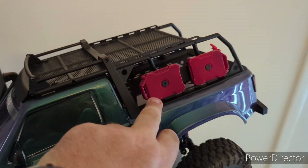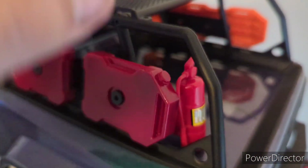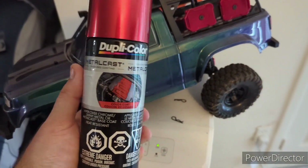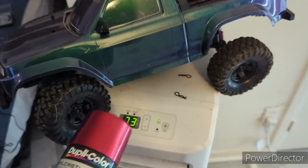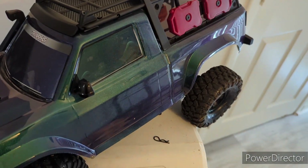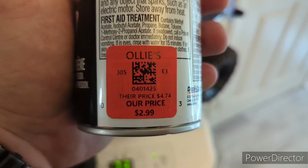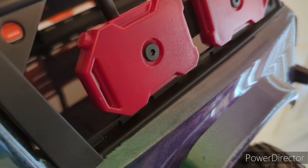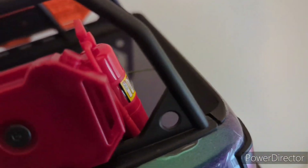I also painted the jerry cans. The fire extinguisher here shows the red that these are originally. I used Duplicolor Metal Cast in a nice red. The color shift paint was $20 and I picked this up at Ollie's for three bucks. I mean, how good does that look? It looks more realistic than the original.